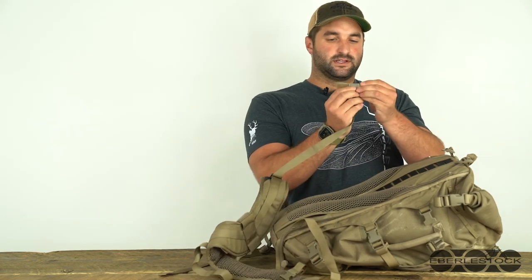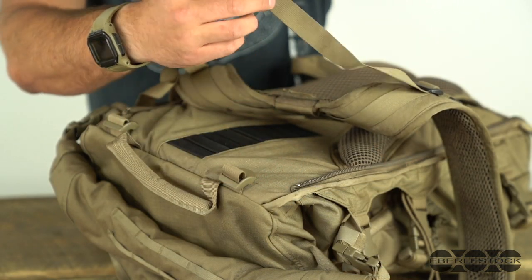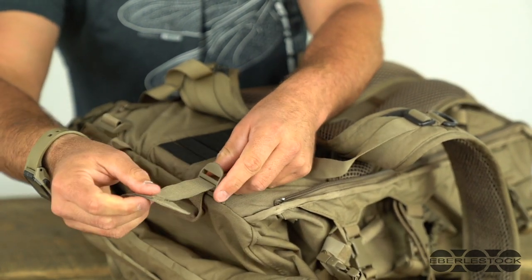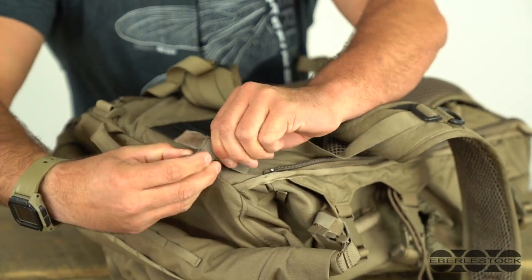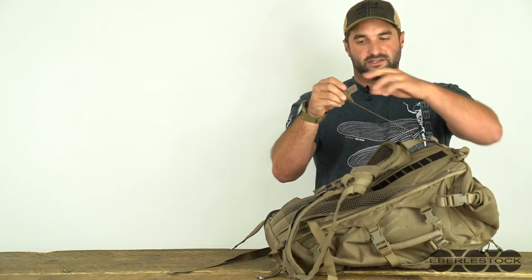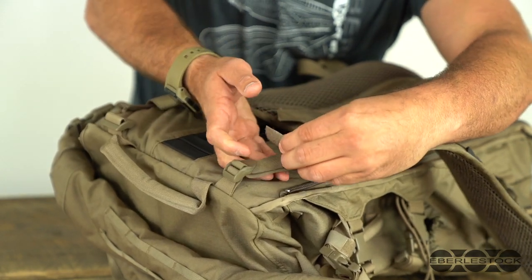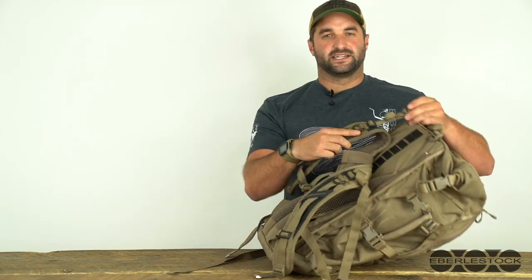To reattach the load lifter straps, I actually keep the velcro undone and start by just putting one side of the velcro in. This definitely becomes easier with more practice. There's one side — I do the same thing to get it through the second side. And then it's pulled through. The load lifter strap is in and you can adjust it to wherever you need it. Roll up the slack and then velcro the strap back to itself so that it's nice and clean and kind of away from your neck.